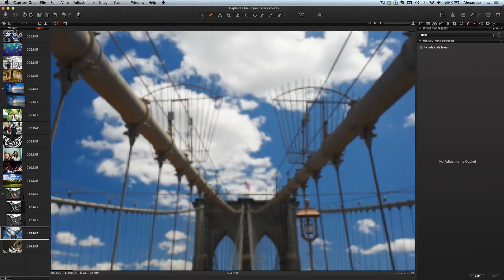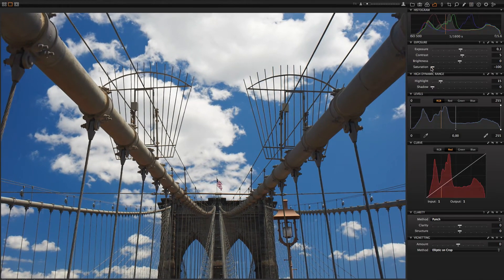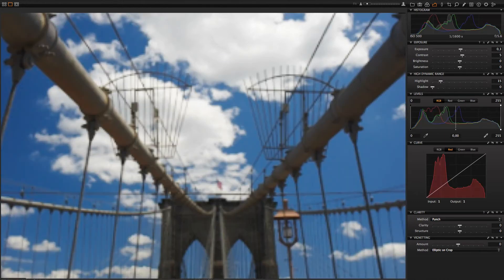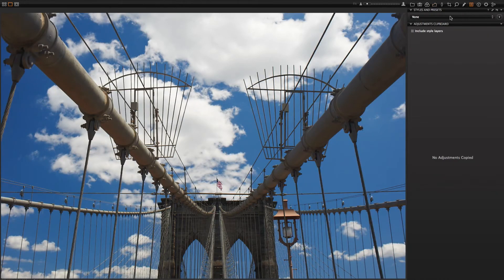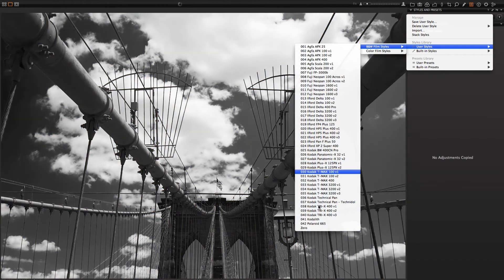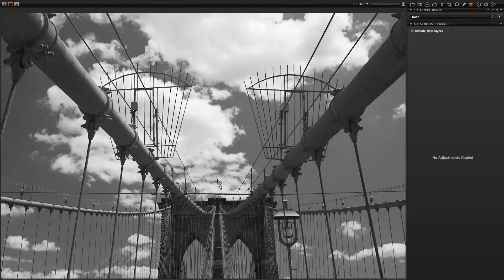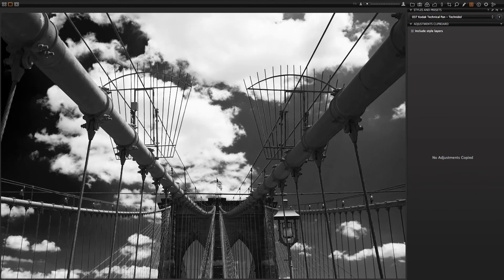Let's make another picture comparison. First we make two variants, then change one to desaturated and for the other take one of the black and white styles — I think Kodak will be great here. Take a look at these pictures: desaturated and with style. They are completely different.